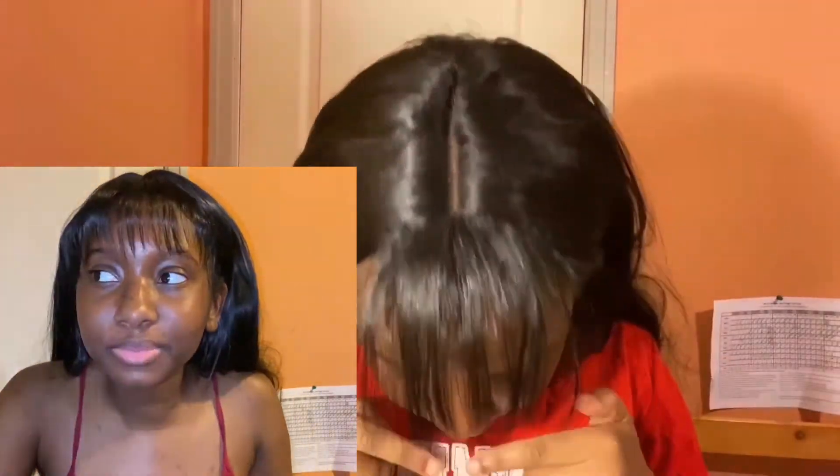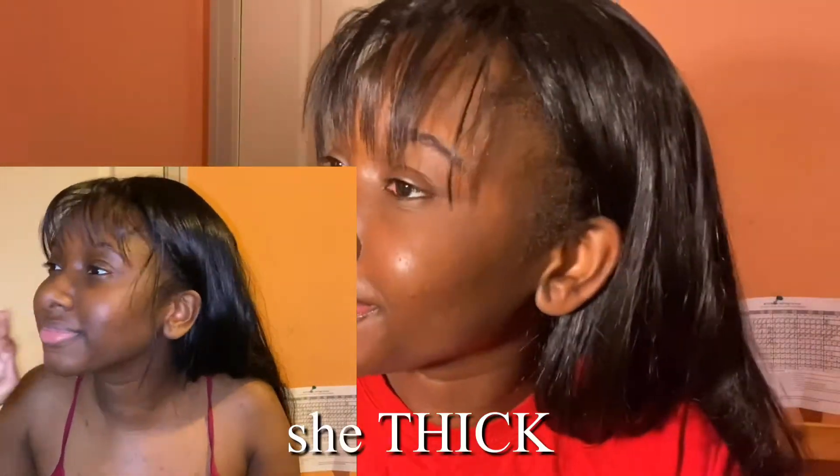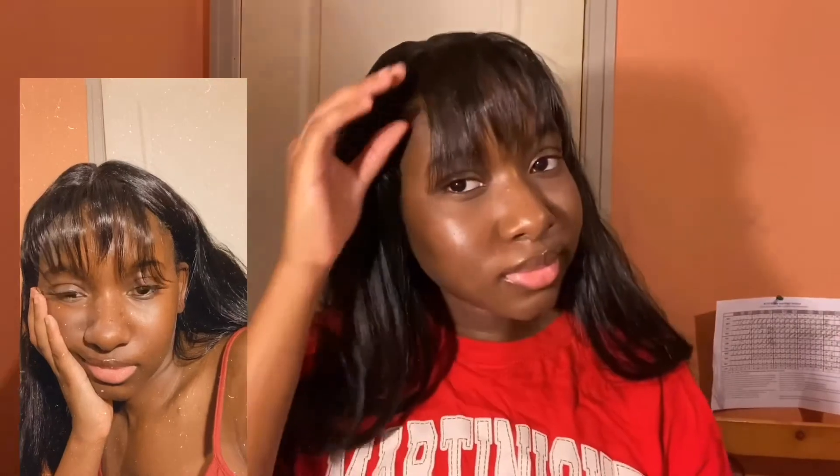It's such a cute look. The bangs do get in your eyes sometimes, but I think it's worth it. At the same time, it is not wig season — it's too hot to be wearing wigs, especially because this hair is so thick. Let me know what you guys think, ignore my edges once again, and make sure to give this video a thumbs up, comment down below, and don't forget to subscribe for more videos like this. I'll see you guys next time.